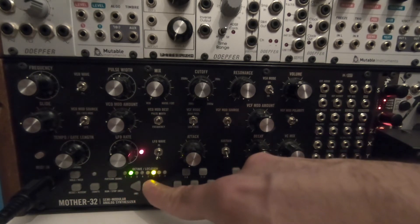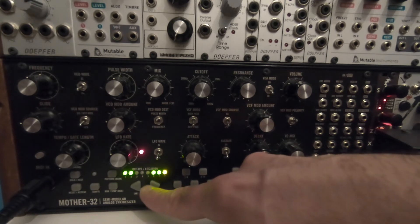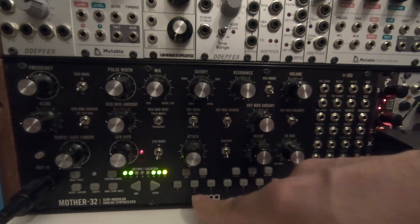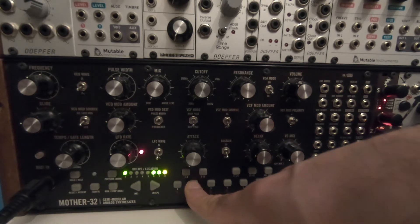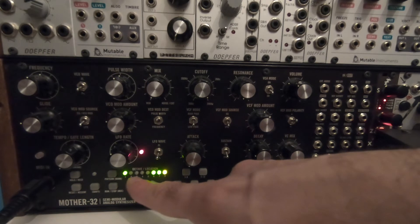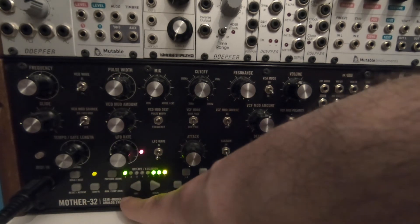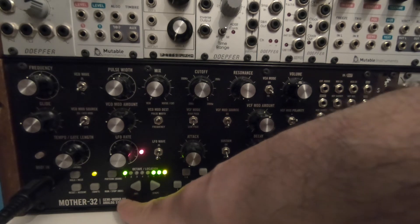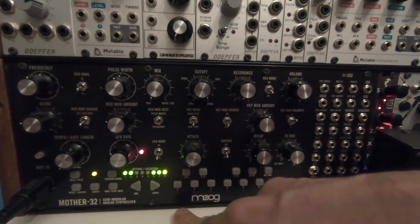I'm on page 8 now. It goes from six to eight because on seven there is nothing. You must press the second button here. I deactivate this MIDI signal so the sequencer of the Moog will not start when I press it.